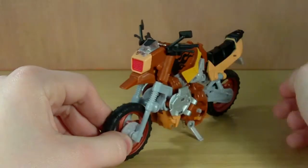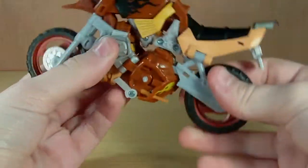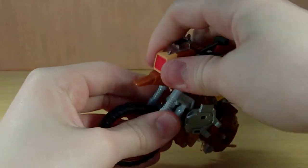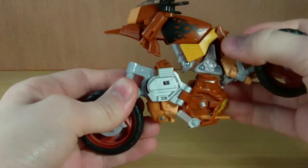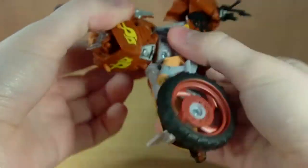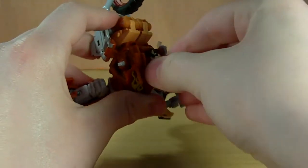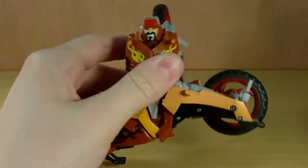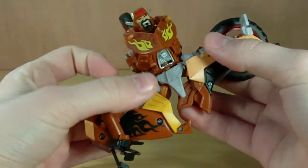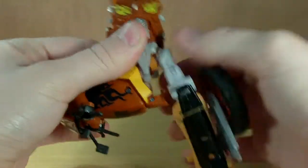Let's get right on to the transformation. First thing we're going to do is flip up the kickstand, then grab the rear wheel and fold it up. Then grab the front wheel and fold it. Come up here and rotate this around — get the head up and out of the way, rotate the head around, then unpack these parts.